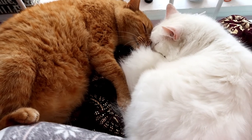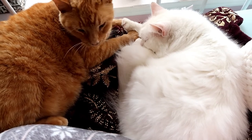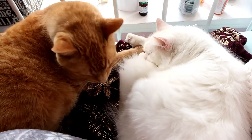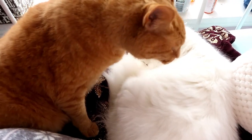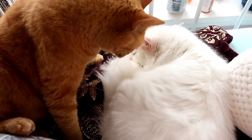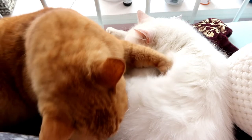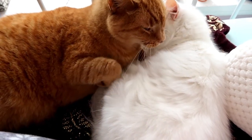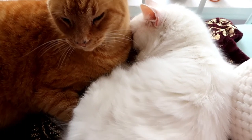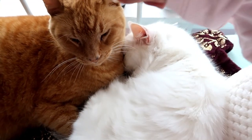Oh my gosh, these two are just too cute. Hi Tigger. You and Katniss having a lovely nap.